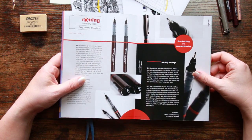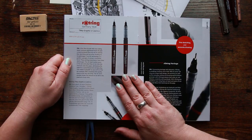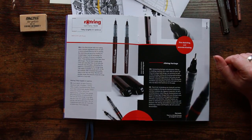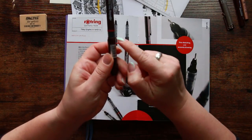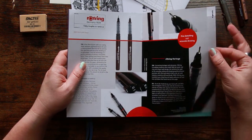The Rotring pens have fiber tips with non-fading, water-resistant pigmented black ink and a metal-jacketed fiber tip nib for precise fine sketching and accurate drawing on straight edges. The free ink technology gives a free yet controlled flow of ink from the reservoir onto the paper, eliminating the need for a conventional ink storage plug. It makes it possible to use 100% of the ink with consistent line quality down to the very last drop. The ink level window shows remaining ink in the reservoir.